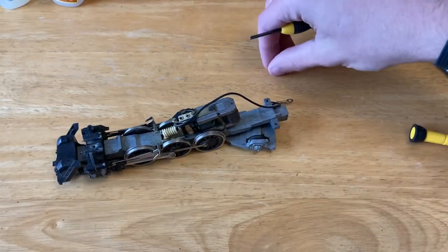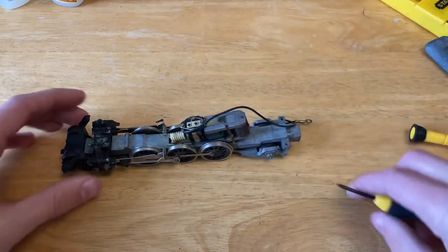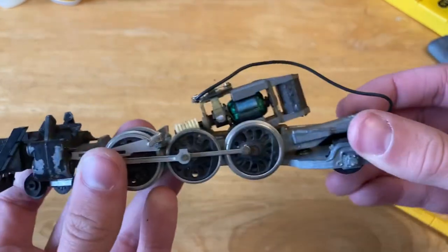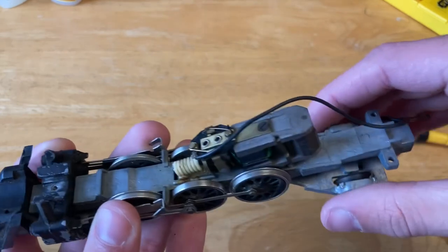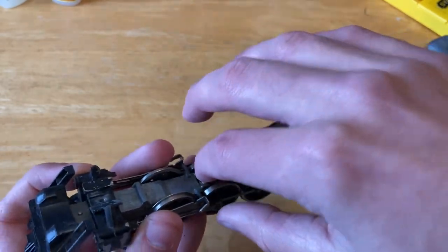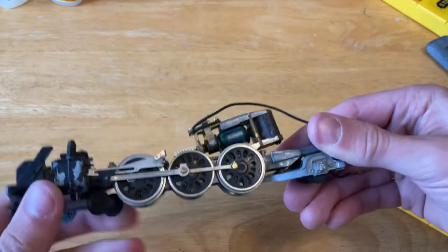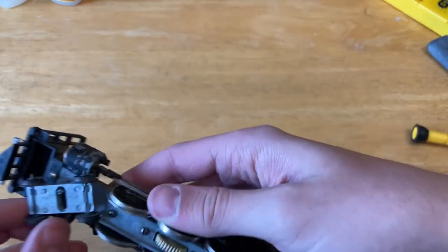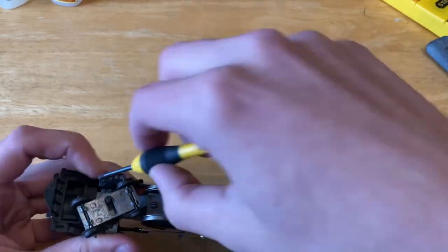Now we have the motor and everything situated in front of us. It's pretty easy to see — it's an open frame, five pole motor. All you have to do is remove this top plate to get to the commutator. The previous owner seems to have put a little bit of lubricant on the central worm gear, but I'll put quite a bit more on probably. You can detach the front pilot here and I'm going to go ahead and do that so I can clean it.